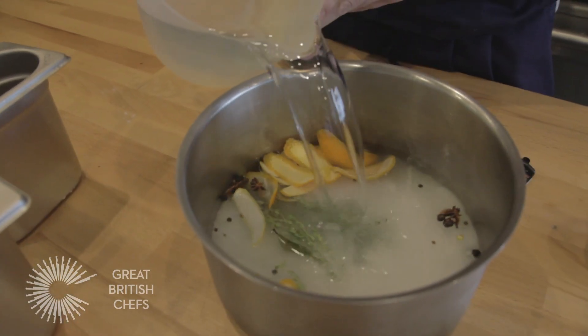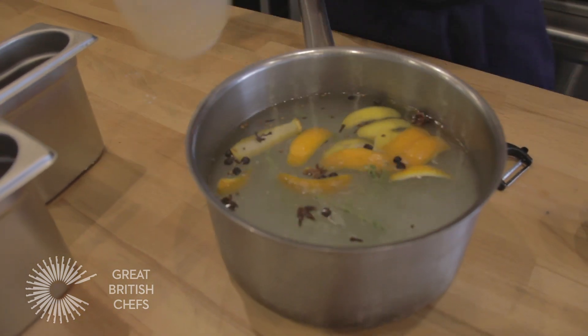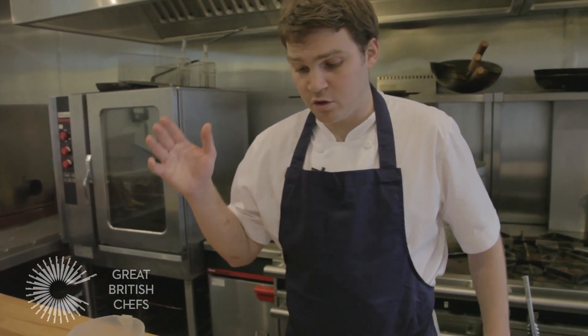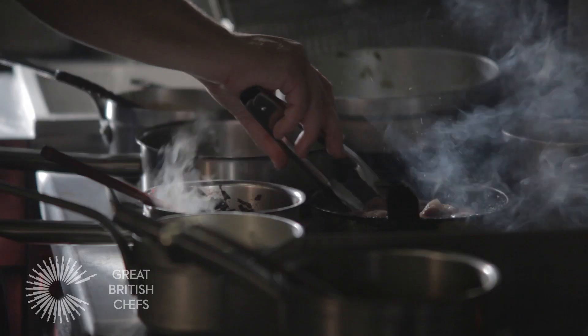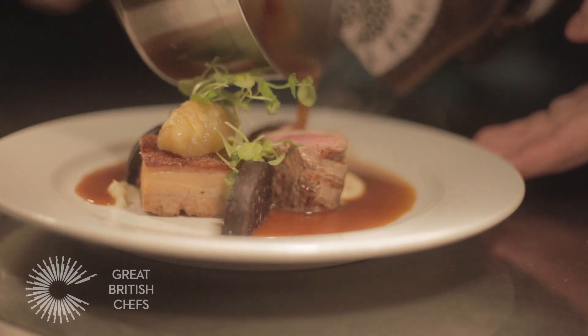And then to finish, 3 litres of water. That's it. Boil it up, give it a stir to make sure it doesn't stick to the bottom — it won't. And then chill it down in the fridge. Job done. You can brine duck breast, you can brine pork fillets, you can brine whole chickens. You can brine pretty much anything, really.